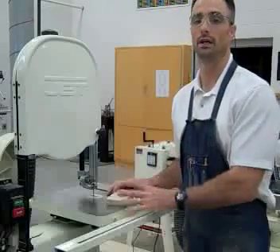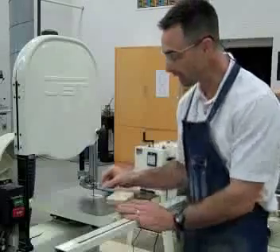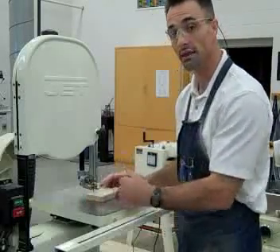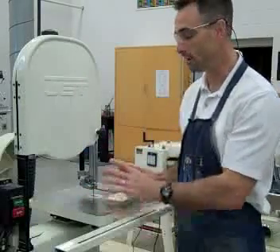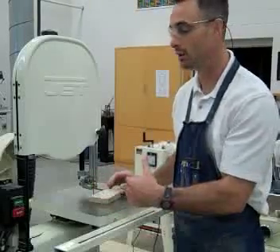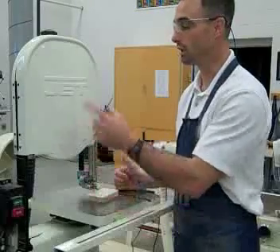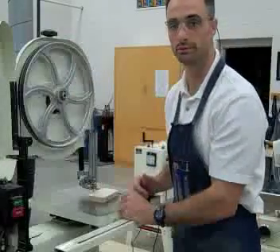The last safety rule I want to cover with the bandsaw is to not back out of a cut deeper than the width of the blade. Our blade is about a quarter to three-eighths of an inch wide. So once I've cut in that deep, I do not want to pull my wood back out when the machine is on. If I realize I'm making a mistake and crossing my line and I need to back out, then shut the machine off and then pull it out. Do not pull your block out of the blade when it's deeper than the width of the blade, because you can pull the blade off of the wheels.